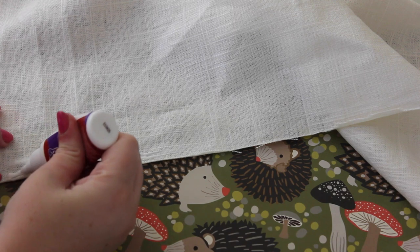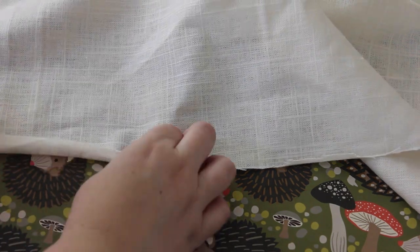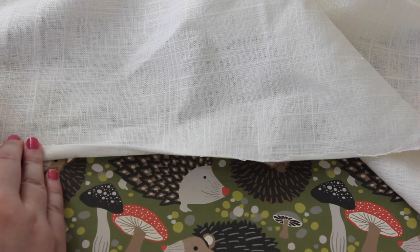All you're going to do is run the glue along the edge of the linen and then press it against itself. This is making a hem so it won't fray, and it really, really works. As you can see, you just leave it alone for a couple of hours to make sure it is dry.